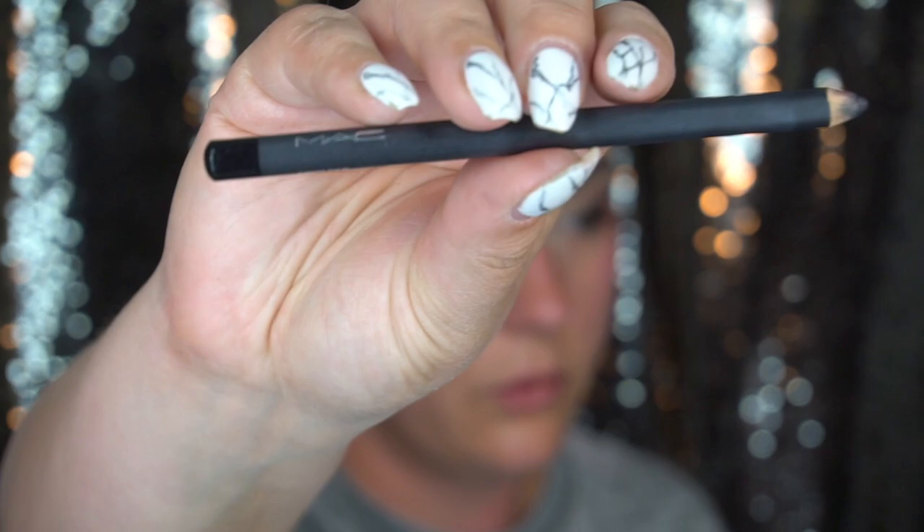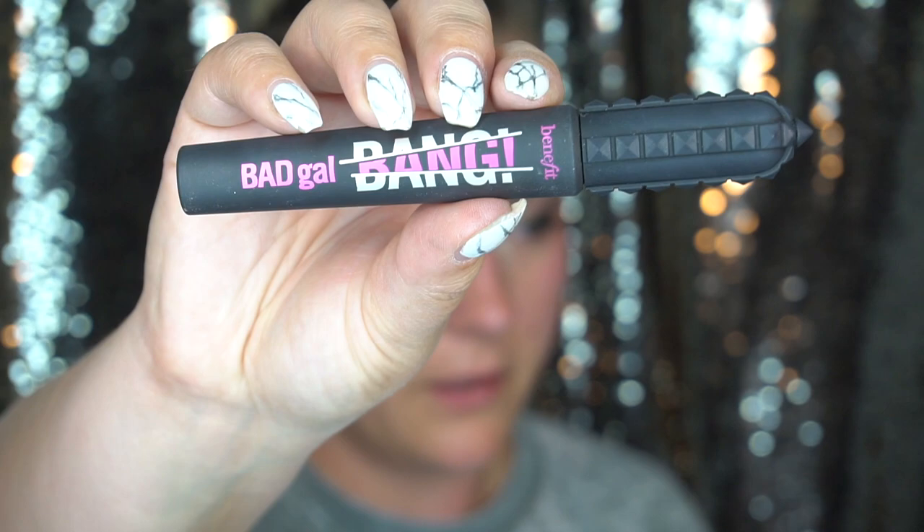I'm going to use MAC Smolder Eye Kohl and put this on the upper waterline. Then I'm going to be using Bad Gal Bang Mascara from Benefit, just putting a light coat of mascara on the lashes.